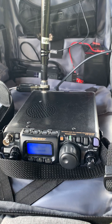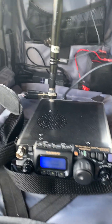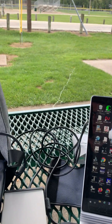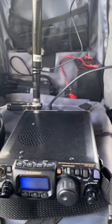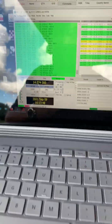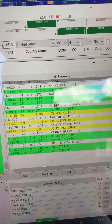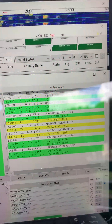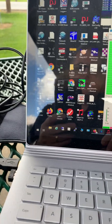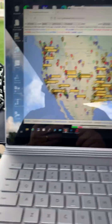I have it connected to the back of the FT818 and I have a 16-foot counterpoise laying there in the grass, a single wire, signaling to my laptop. I just sent out three transmission CQs on 20 meters and we're gonna open up PSK Reporter here and see what it looks like.